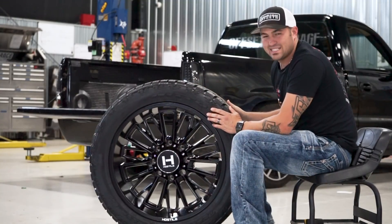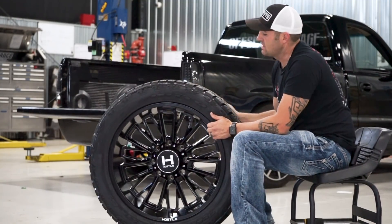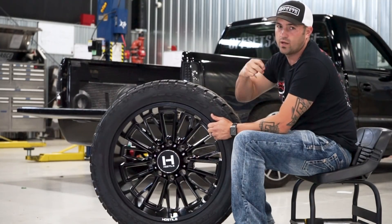And that's gonna be your matchup on a 22 by 10, negative 25, and a 33 12 1/2 R22. Peace.